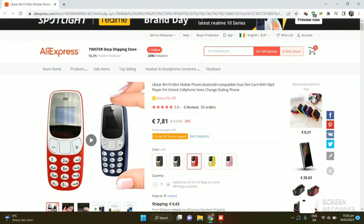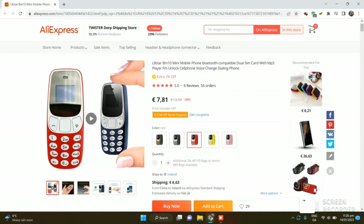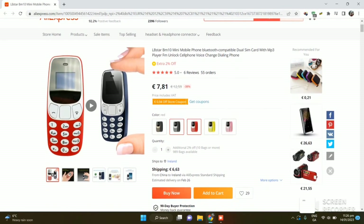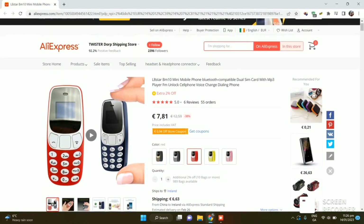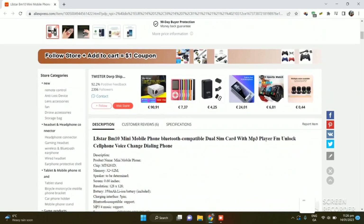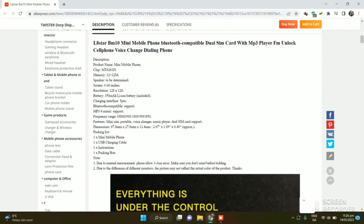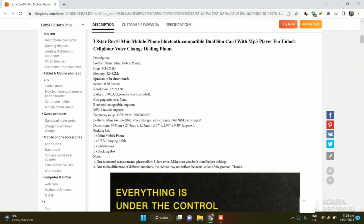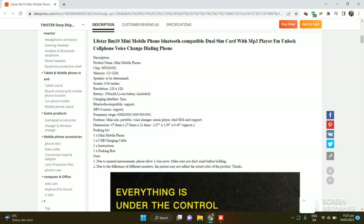Hi guys, this is my part two of the review where I'm reviewing the AliExpress listing. As I said, you will get it under $10. Recently they have increased the shipping to 6.63 euros to Ireland - it depends on your geolocation. It comes in blue, black, yellow, pink, and red - I was using red in the video. It is dual SIM, has an MP3 player with FM radio. The memory card slot can take up to 32GB, and the screen is 0.66 inches.